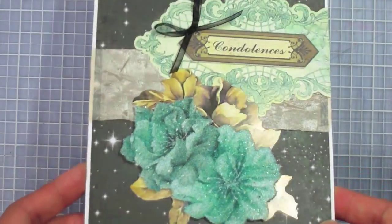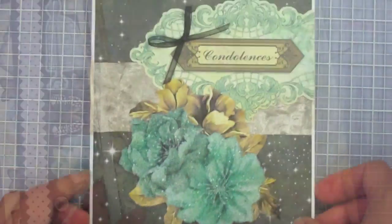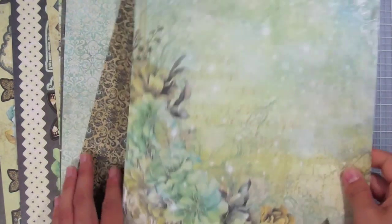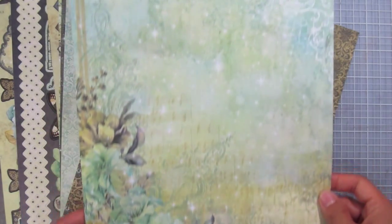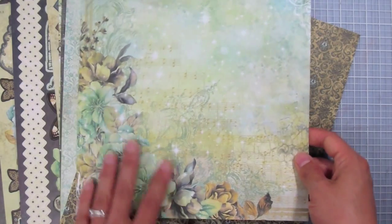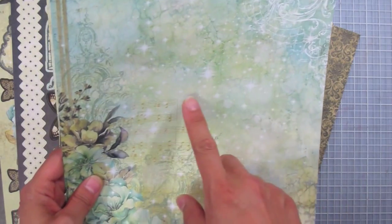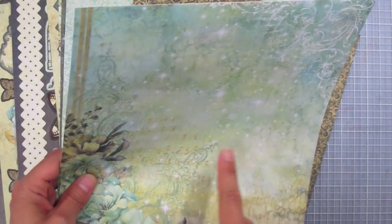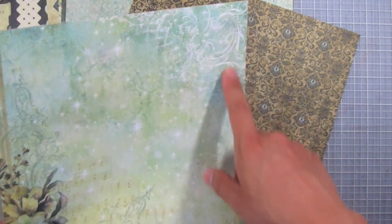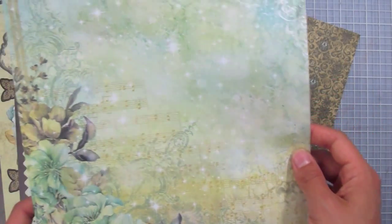Please stay tuned for today's bundle. First in the bundle is the floral fantasy artful card kit. Here are the papers — I'll go through them one by one. This one's a really lovely corner-embellished design with a floral corner and lots of layering; there are some sparkles, flashes of light, music notes, and a really pretty ornate corner in white — so much going on, it's very interesting to look at.